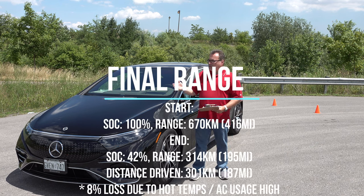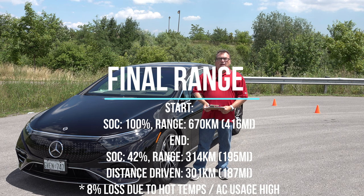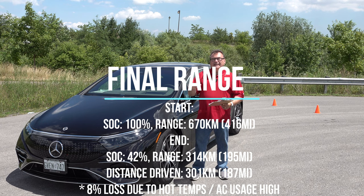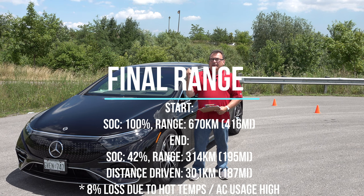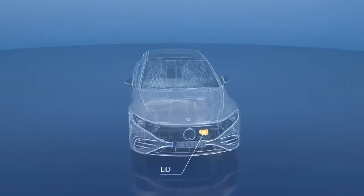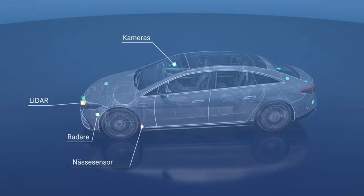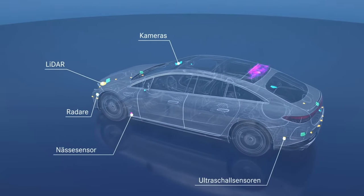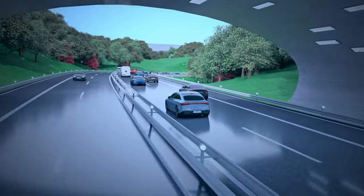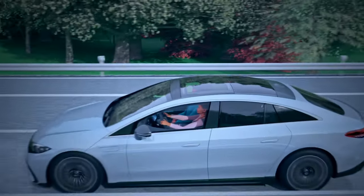I can't get over the range. I was so surprised when I charged this to 100% the first night and got 670 kilometers of showing range — unbelievable. This car already has a couple thousand kilometers on it, so the battery has had time to balance out, making that a pretty accurate estimation. I think EPA numbers are still short, which they tend to be. The thermal management system and battery management system work wonderfully to keep these batteries healthy and at good temperatures to extend range.